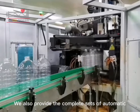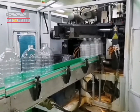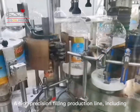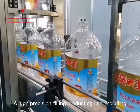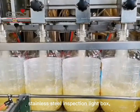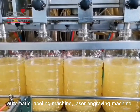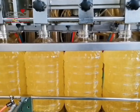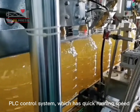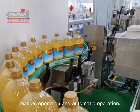We also provide complete sets of automatic filling production line equipment that can achieve filling of different volumes: 1-liter, 2-liter, 3-liter, and 5-liter of soybean oil. The high-precision filling production line includes an automatic bottle blowing machine, automatic filling machine, conveyor belt, stainless steel inspection light box, automatic labeling machine, laser engraving machine, automatic capping machine, and carton sealing machine. The soybean oil filling production line adopts a PLC control system, which has quick running speed and stable performance, and can realize flexible manual operation and automatic operation.